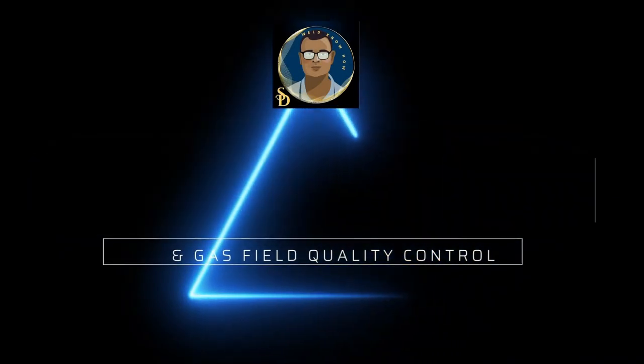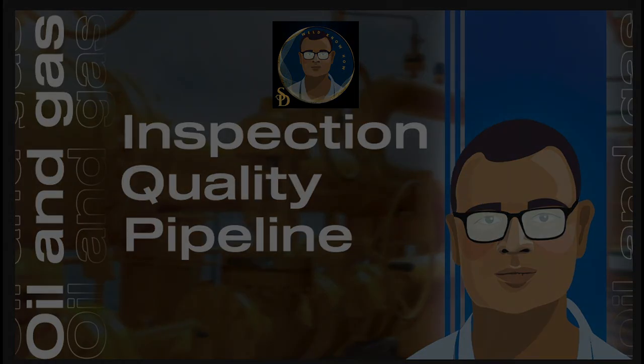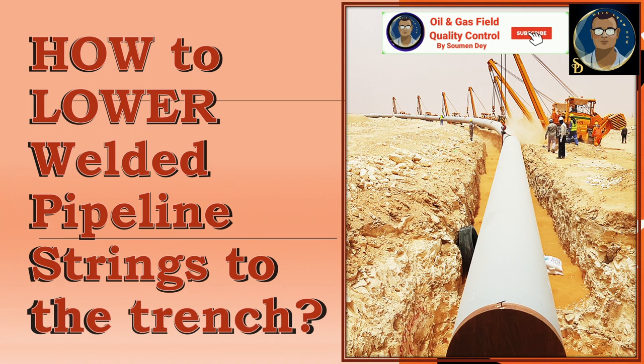Hello Knowledge Seekers! This is Showman from Oil and Gas Field Quality Control. Do you know how to lower welded pipeline strings into the trench? Let us discuss this subject in a little bit of detail.